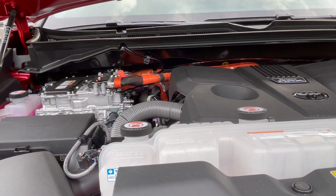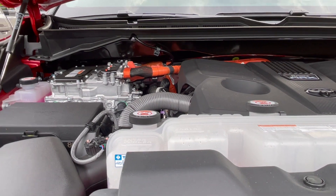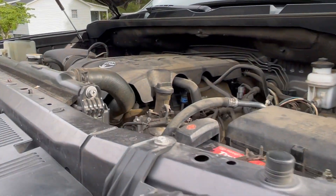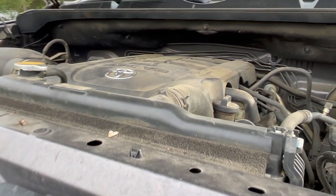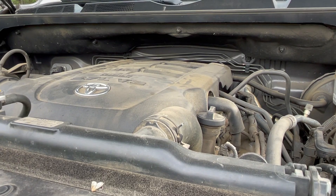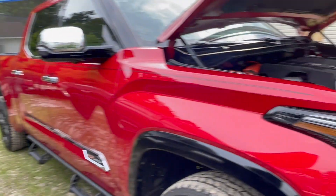So to recap: the i-Force Max hybrid produces 437 horsepower and 583 pounds-feet of torque. The old V8 5.7 produces 381 horsepower and 410 pounds-feet of torque. I just wanted to show you guys that and see what you think.